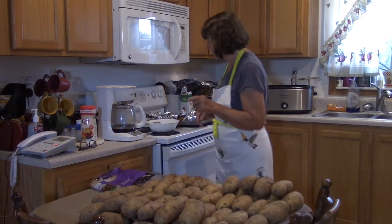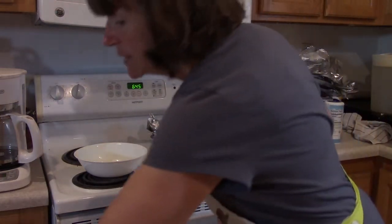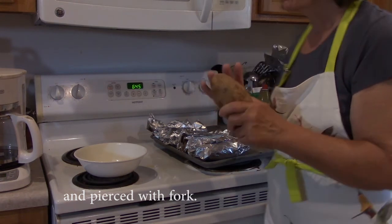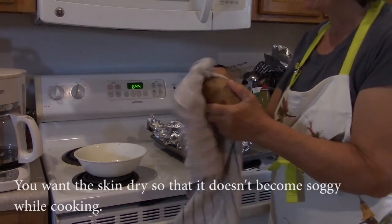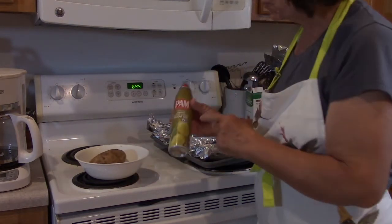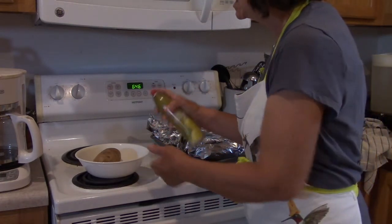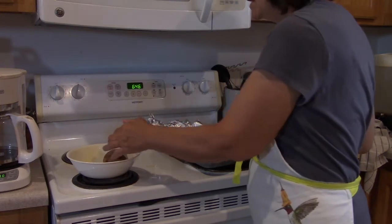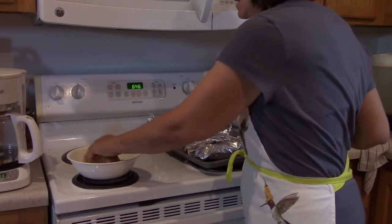Here's how I'm preparing each potato. I take a potato that I've already washed, scrubbed, and air dried, then use a clean towel to make sure it's extra dry — I want the skin thoroughly dry. Then I put it in this bowl and spray it with organic extra virgin olive oil. You can use liquid olive oil, but I find the spray works easier. Then I sprinkle sea salt on my hand and rub it into the potato.